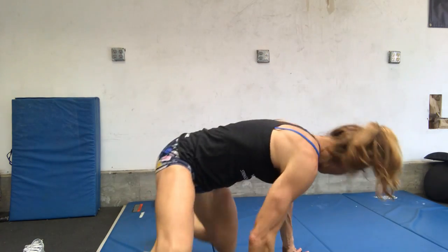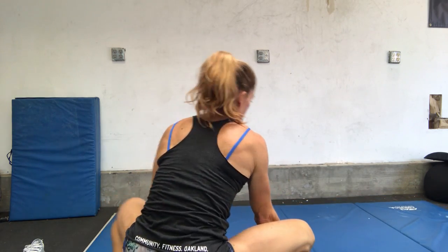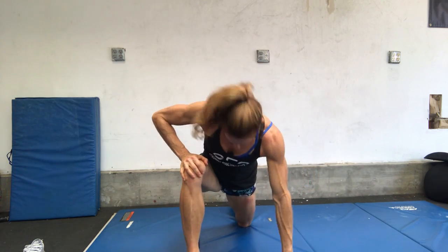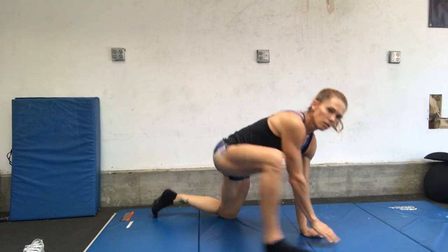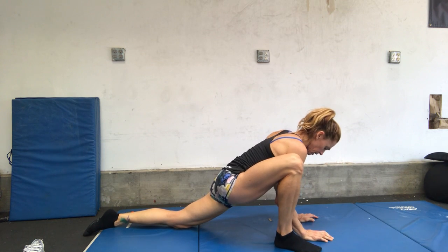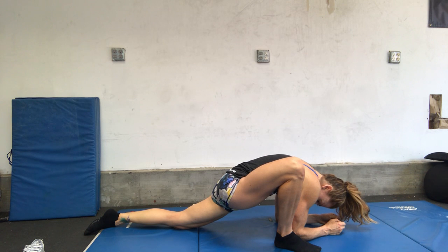The first one is lizard. So you're going to come down into a low lunge — one foot behind you. Try to keep your hips square here. We're just going to be sinking down as low as your hips are going to allow. You want to try to keep your knee tracking over your ankle. You can stay here on your hands, or you can come down onto your forearms. We're going to hold for one minute on each side.